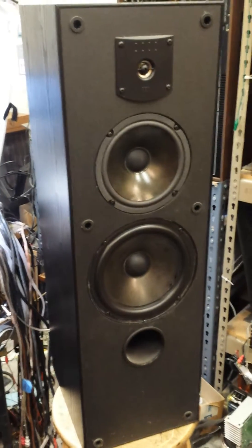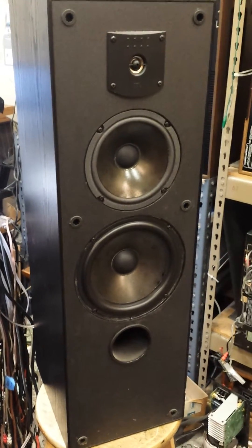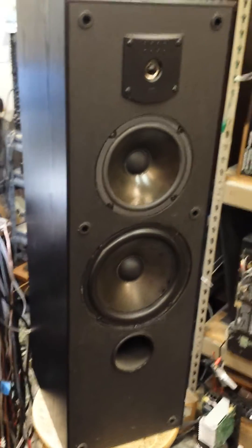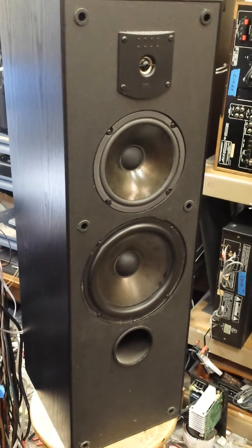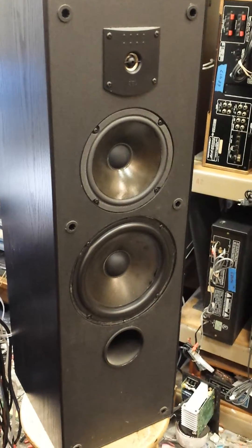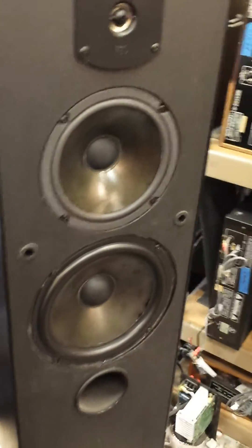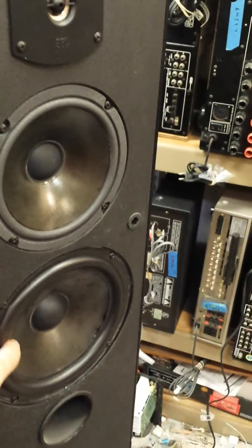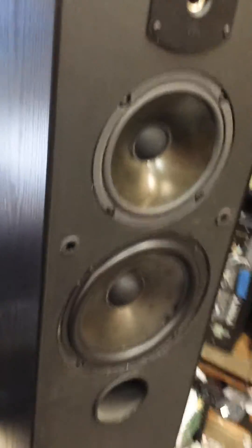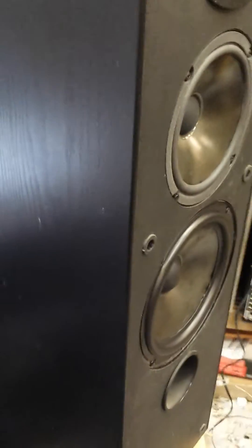I've got about a 42 cycle tone going into this. And you should be able to see — although I'm not sure if the frame rate will capture it — that the cones literally crinkle up and want to break apart. And probably if it weren't for this cheap urethane coating on here, these would probably tear at the extreme excursions. So I'm going to show you what happens here.